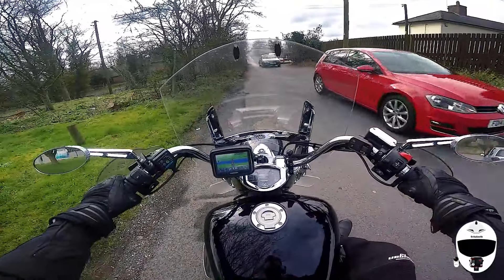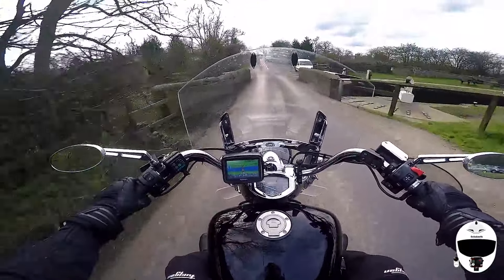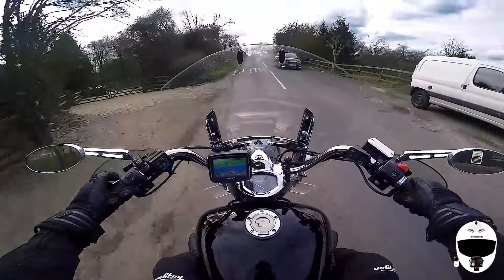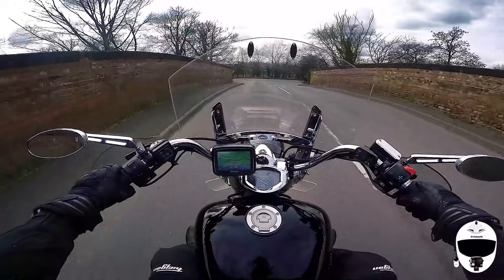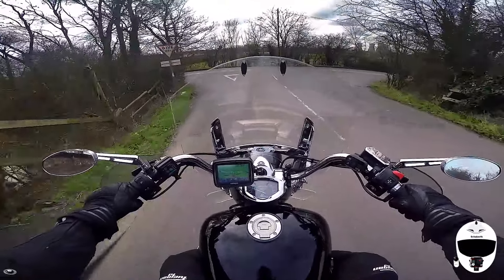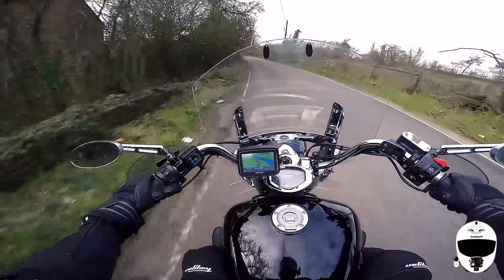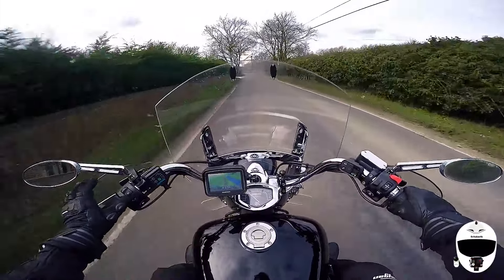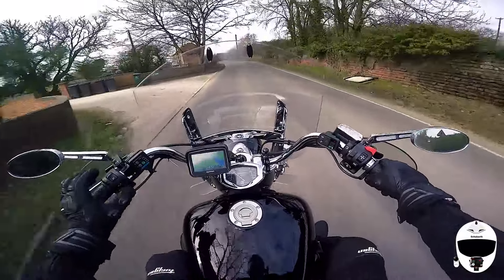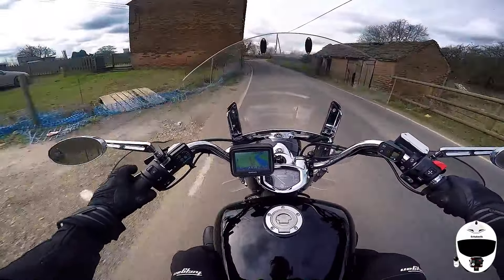When you've got one GoPro attached to it, you can change all the settings — the remote kind of mirrors the GoPro and all the settings on it. So it's easy enough to change settings, delete stuff, or if you use the GoPro app and editing software, which I don't use, you can do your highlights from here as well.